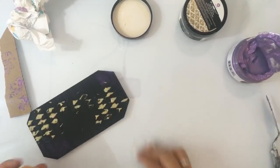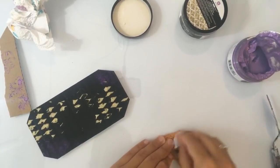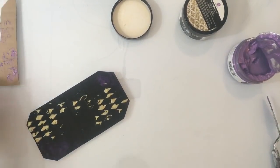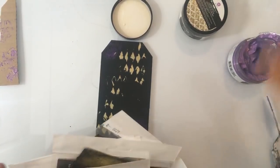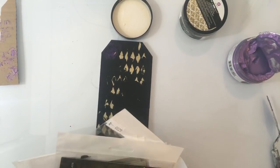Ik heb die gouden al een paar keer uitgeprobeerd op verschillende ondergronden en ik vind het echt heel cool. Nou, dit moet ik maar even over nadenken hoe ik dat wel kan doen, want volgens mij moet dat wel werken. Het is ook wel leuk zo, hè? Mooi man. Stencil dan toch maar. Ja, het was een goed idee toch. Soms moet je erachter komen dat dingen niet werken.